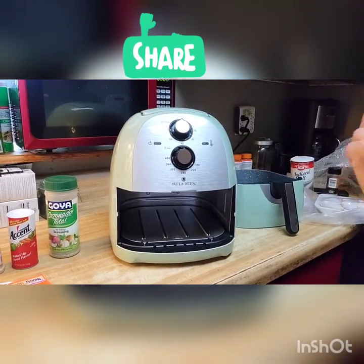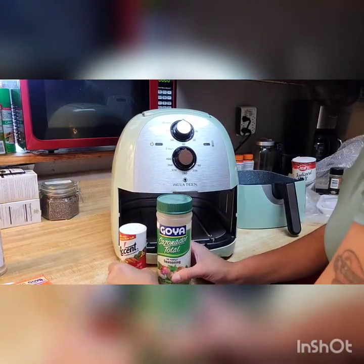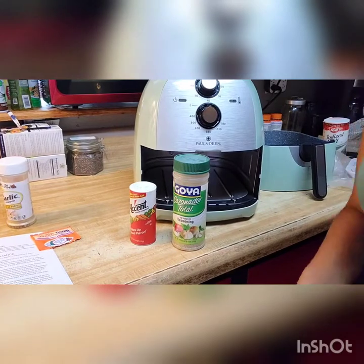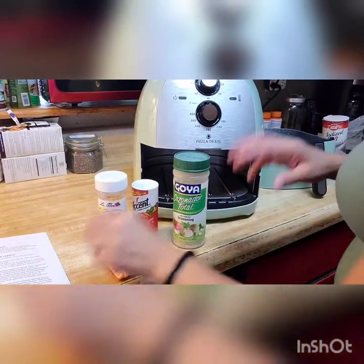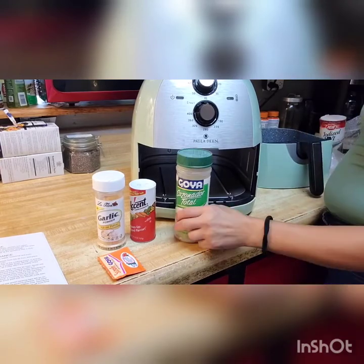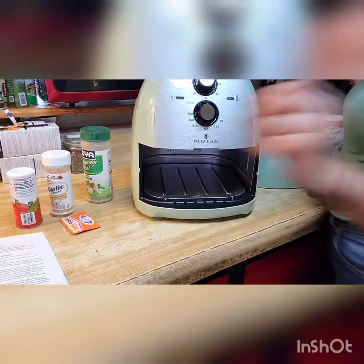I'm going to season the meat, clean it with vinegar, and wash it. You already saw my seasonings — you can use whatever you like, it's by choice. I don't think I'm going to use black pepper, so that's about all the seasonings I'm going to put on the wings. Be back soon.